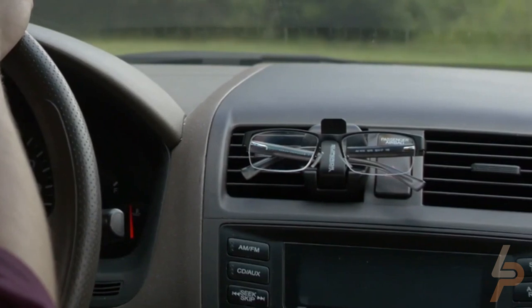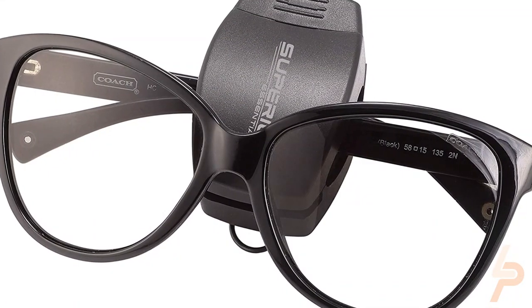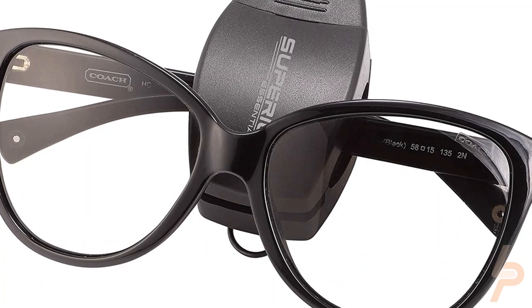With our Superior CarVisor Sunglasses Holder, you can clip it in and out within seconds. Clips onto the sun visor in all vehicles, or into the car vent. Fits all glasses and sunglasses. Great stocking stuffer gift.